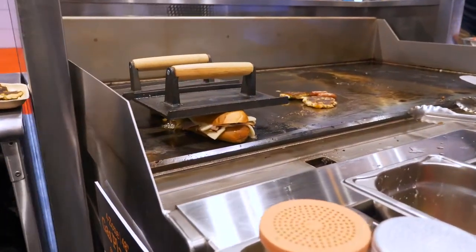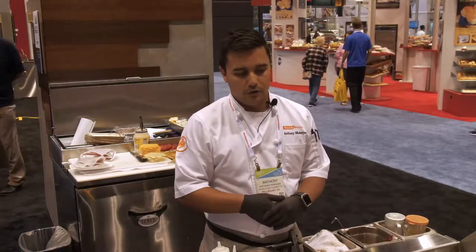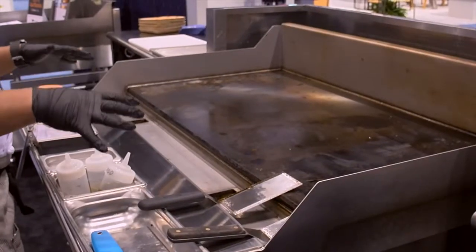The four-zone gas plancha. A lot of folks at the show have asked us what's the difference between a plancha and a griddle, and really our unit lives in both worlds. It's a griddle that has the capability of going up to 650 degrees, so it kind of lives in that plancha world with the high-end temperature capability.